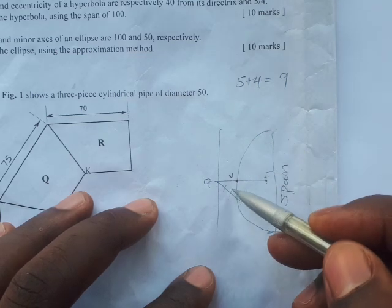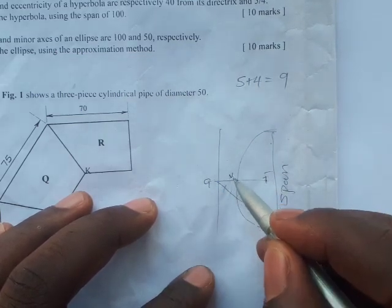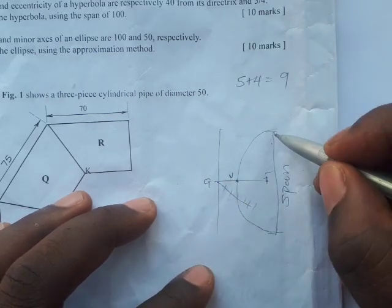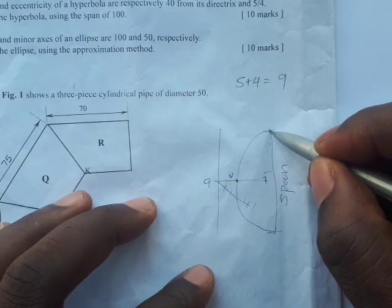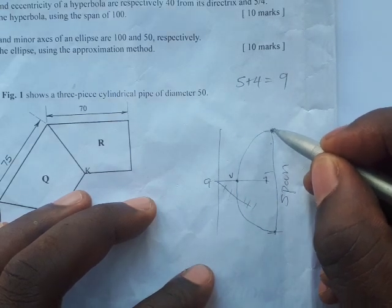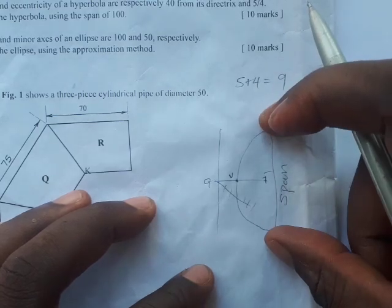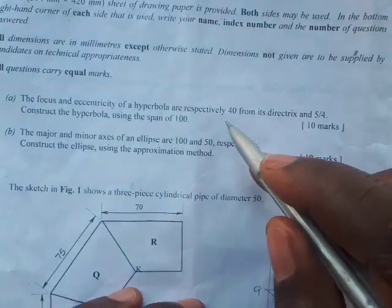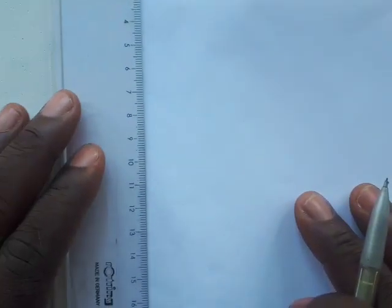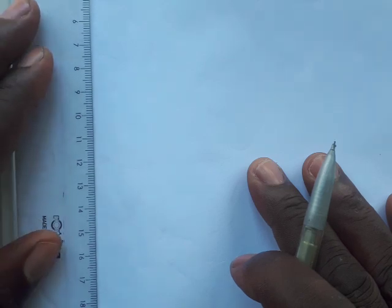If a hyperbola is in this form, you have the focus and the vertex. The distance from where the hyperbola started to where it ended is called the span, and this span is given to be 100. So let's start. The first thing you do is draw a vertical line.